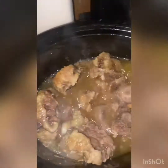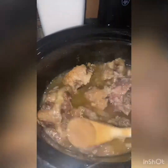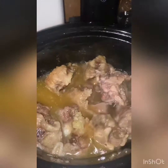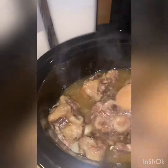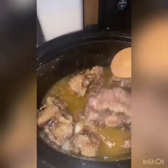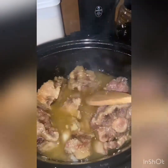Now while my gravy is simmering, these are my oxtails — they're looking real fine right now. Another 30 minutes and they'll be ready to go, so I'm going to get started on the rice.